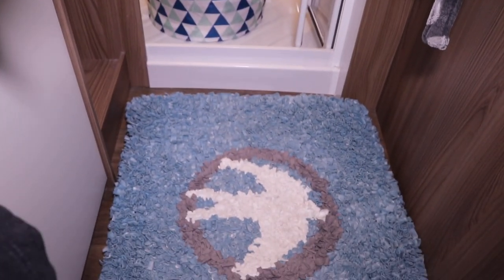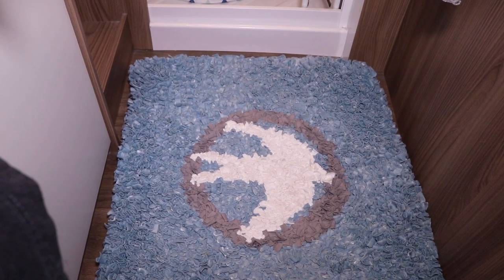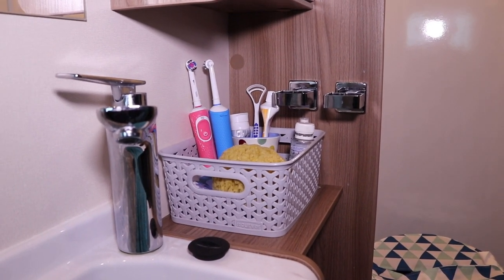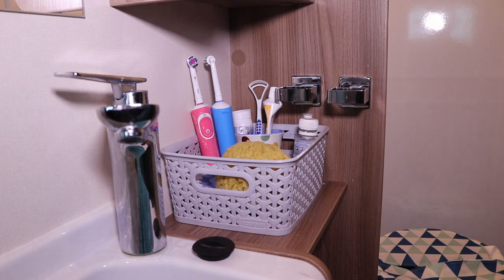Also in the bathroom we still use Juliet's handmade swift rug, which is ideal for stepping out after a shower — keeps your tootsies nice and warm. Another thing we use in the bathroom is a little plastic basket, which is ideal for putting our toothbrushes and toothpaste in. Keeps it all nice and tidy.